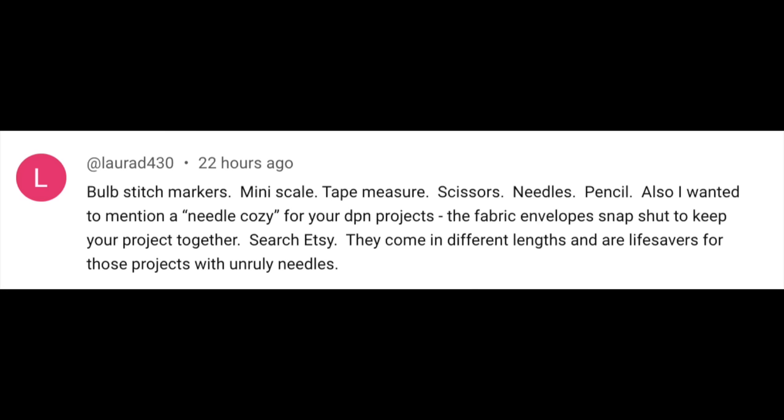Laura recommends: bulb stitch markers, a mini scale, tape measure, scissors, needles, a pencil, and a needle cozy for DPN projects — fabric envelopes that snap shut to keep your projects together, found on Etsy. She thinks they're a lifesaver for unruly needles. And a comment from 11 Fox and Pine Stitches, who makes great fabric DPN covers that keep things in order especially when traveling. She also likes their stitch stoppers and spiral cable needles. I've heard good things about the spiral cable needle too and want to try it.